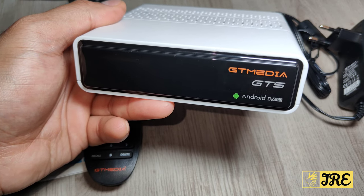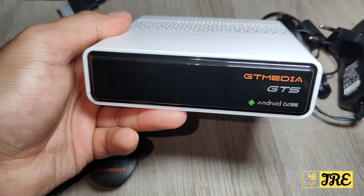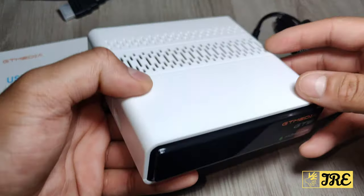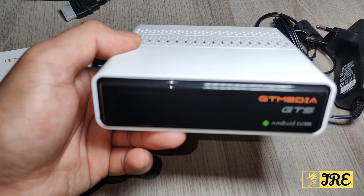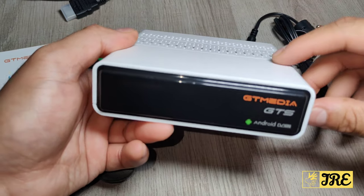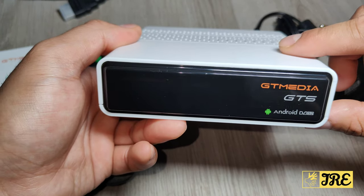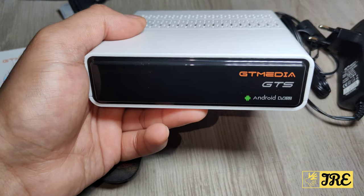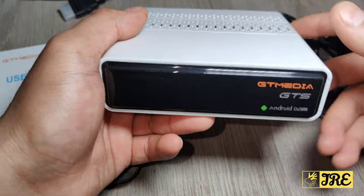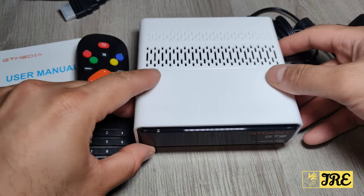The built-in Android software is Android 6.0. It also has a TV Plus DVB-S and ST tuner. The box supports 4K at 60fps, which is pretty cool. It has an Amlogic S905X chipset built in, with 2GB RAM and 8GB internal memory.